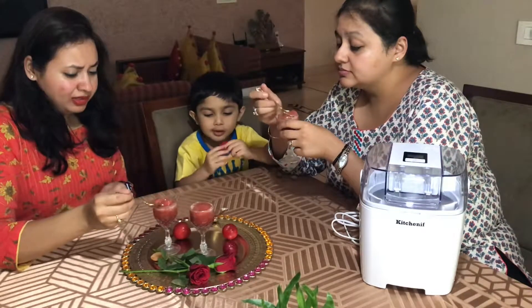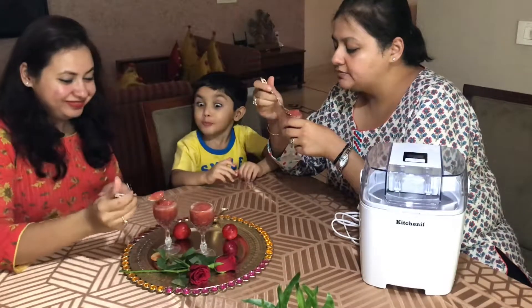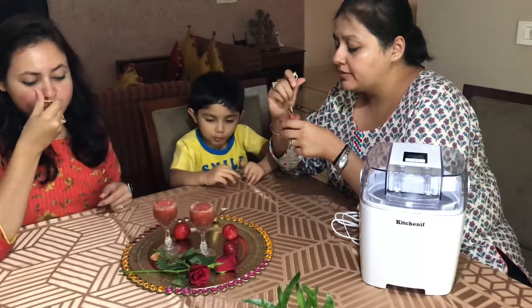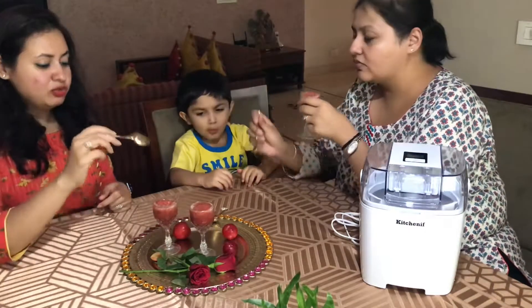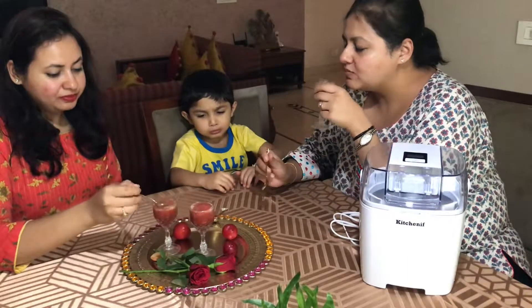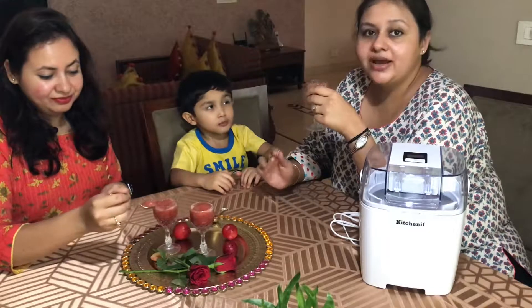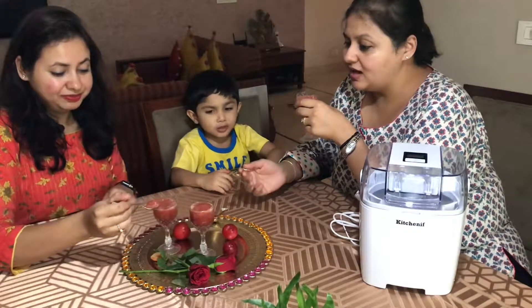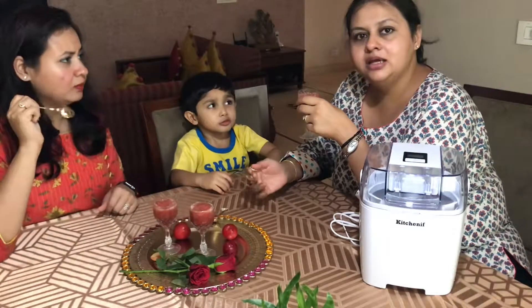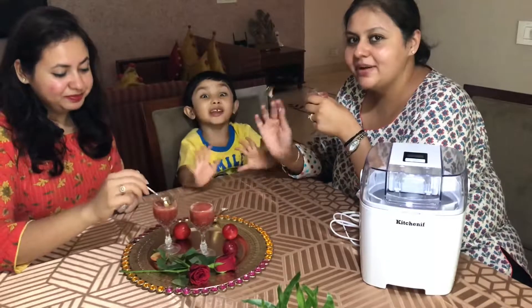Now you can get ice cream at home anytime! So what flavor do you like — do you like chocolate? We'll make chocolate next time for you. It's so good! Guys, you must buy this and try new recipes. Try this recipe — it's fantastic. And it hardly costs anything and hardly takes any time. Yeah, it's divine, it's amazing!